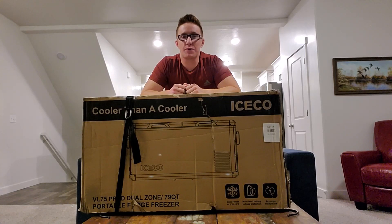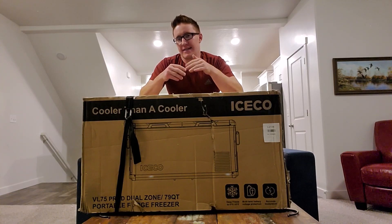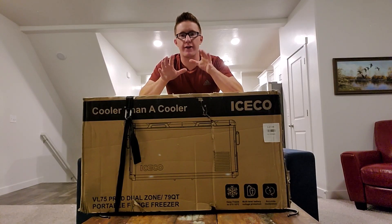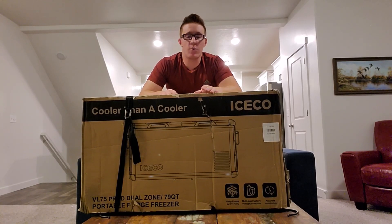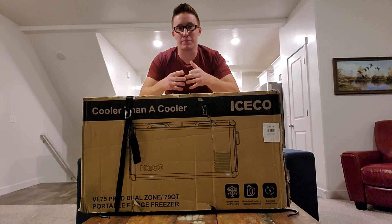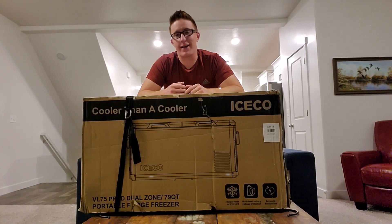Hey guys, what's going on? This is another Outdoorsman One video. Today we are going to be talking about the BL75 Pro from ICECO. It's a dual zone fridge freezer portable deal for your off-roading adventures, overlanding lifestyle, van life, all that stuff. It's a 79 quart fridge freezer, so today we're gonna jump in and do a completely unbiased review — yes, I bought it with my own money.